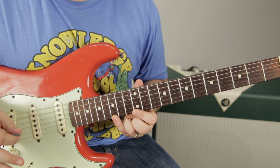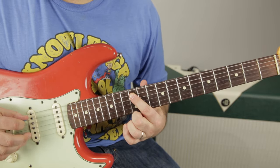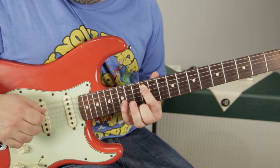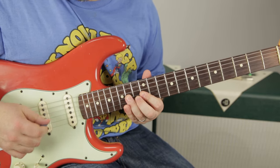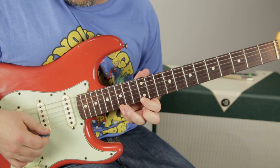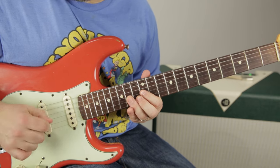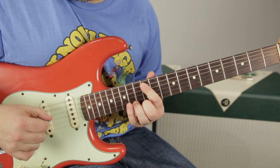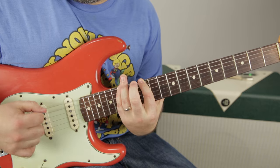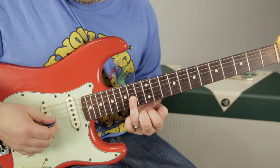Whatever's on the high E is also on the low E, so we can do 12 to 15 on the low E as well — but that's below the root. Let's go over that scale again: 12, 15, 12, 14, 12, 14, 13, 15 with the middle and pinky, 12, 15 — and then backwards. We get back to the root that feels like home base. The other spot where there's a root is the 14th fret of the G string.